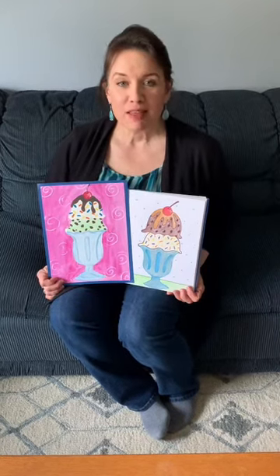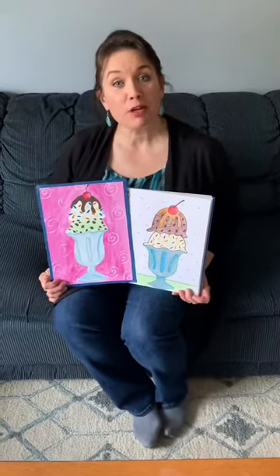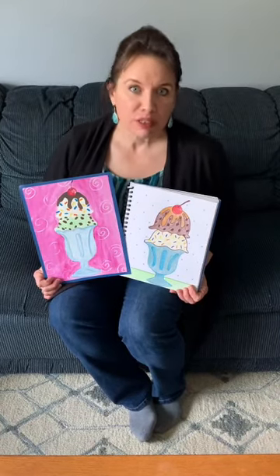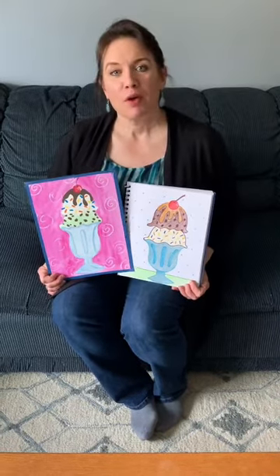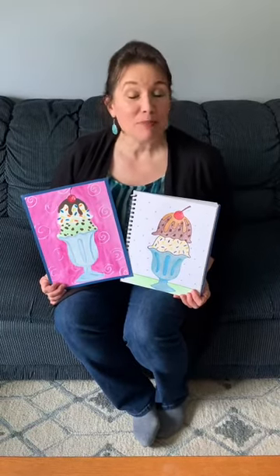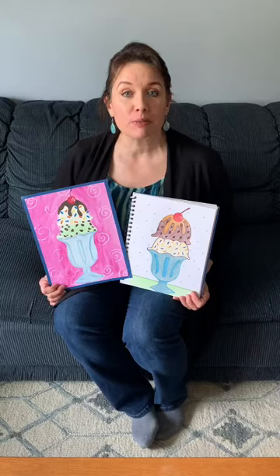Hi everyone! This week we're gonna make some ice cream sundaes together. Doesn't that sound yummy? I wish we were really having ice cream sundaes together but what I mean is we're actually going to be drawing and maybe even painting some ice cream sundaes together.